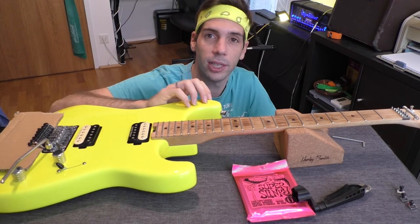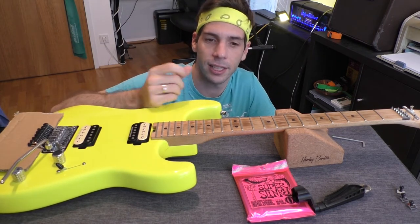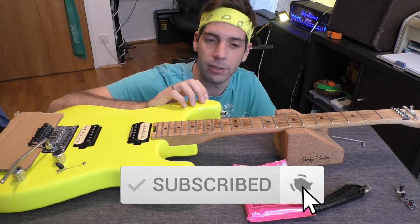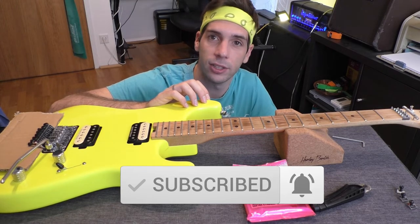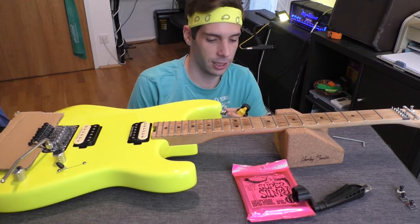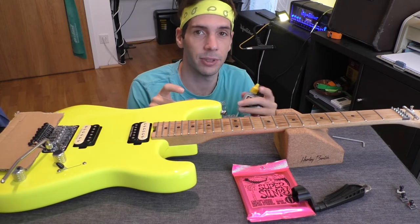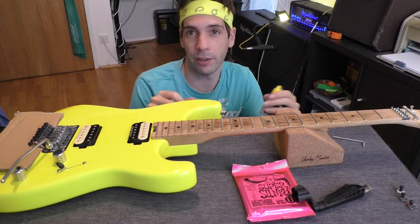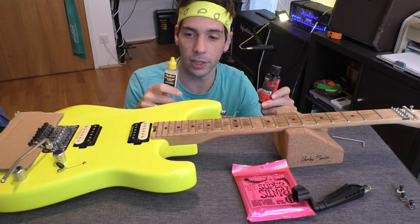Next step is to clean the fretboard. There are a lot of fingernail and skin residues on the fretboard, so we want to remove that and finally oil the fretboard to keep it clean and conditioned. Please take care whether you have maple — a bright wood — or rosewood or darker woods, because there are two different conditioners I'm using.